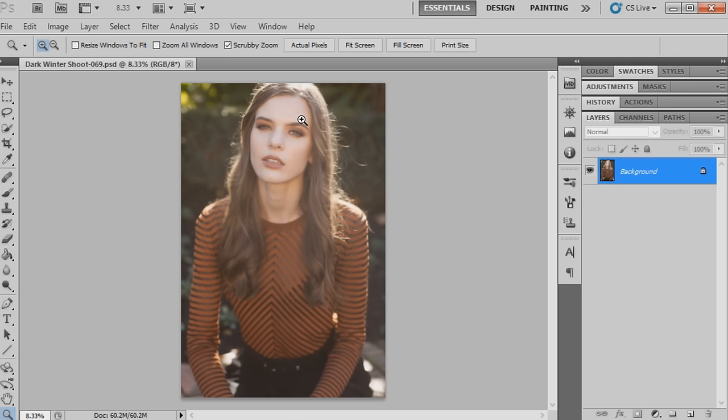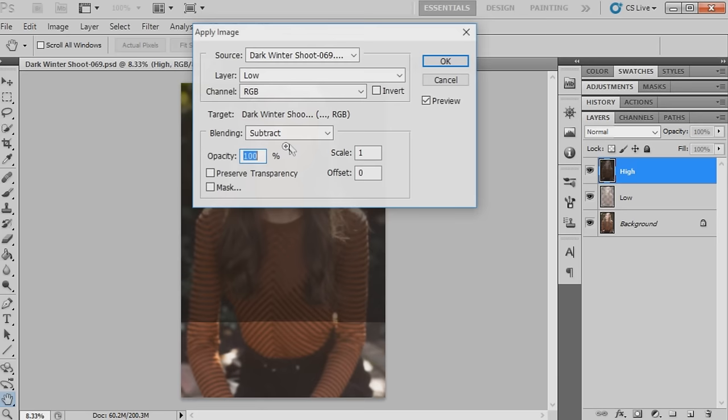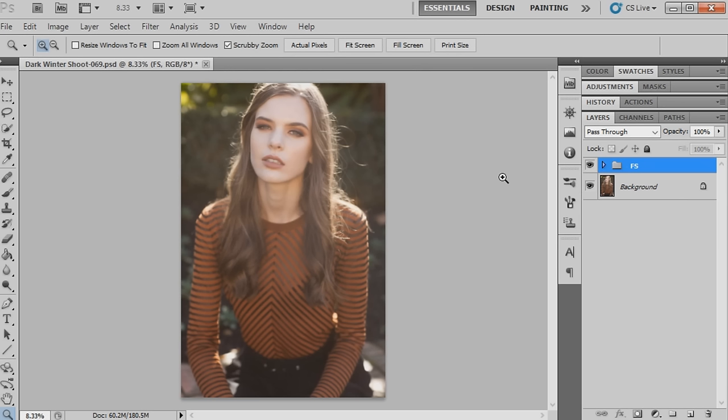I'll probably do another video on how to create a frequency separation action, but at the moment I'm using one that's already been created that I've downloaded - I will link it below. Once that's been applied, you'll have the high layer which is the texture layer, and the low layer which is more for the coloring of the photograph.